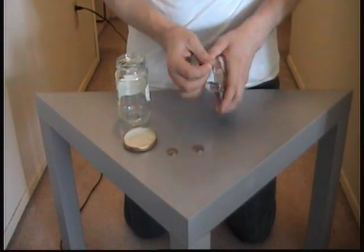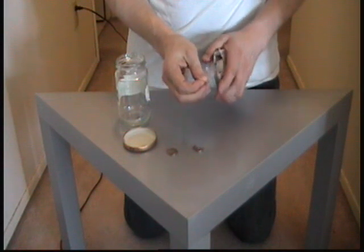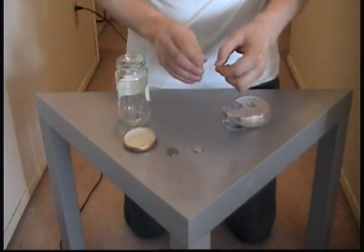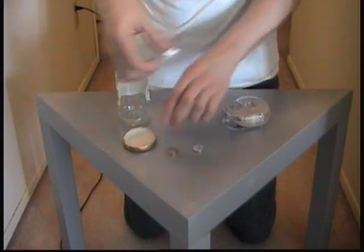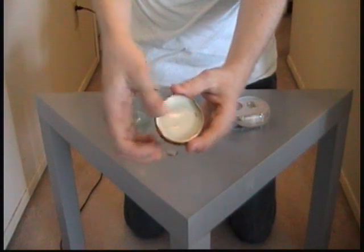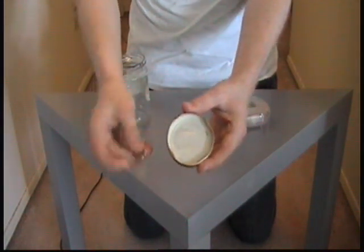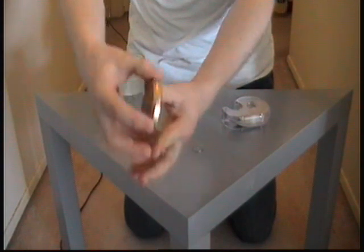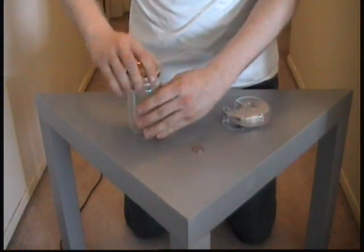I'm going to take a roll of tape, maybe about a couple inches, and make it into a rounded edge like this, and stick it on the inside of the lid like that. Then I'm going to take one of the coins and stick it onto the tape like so. Close the lid.